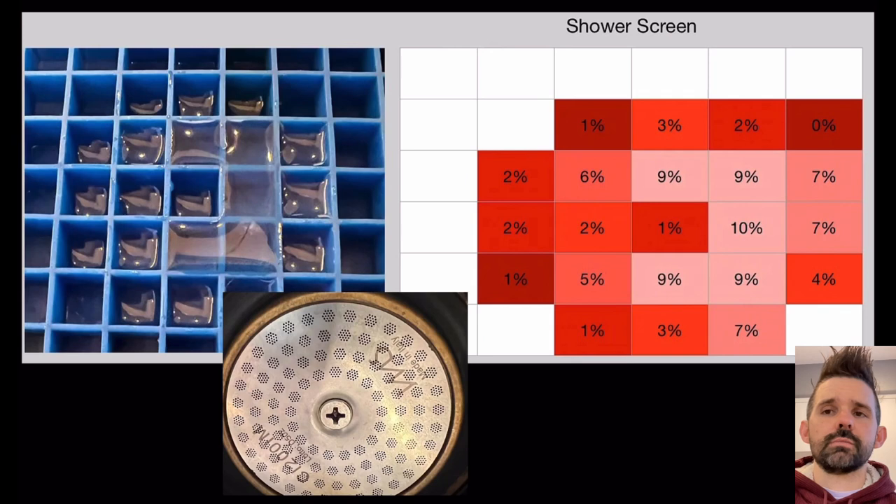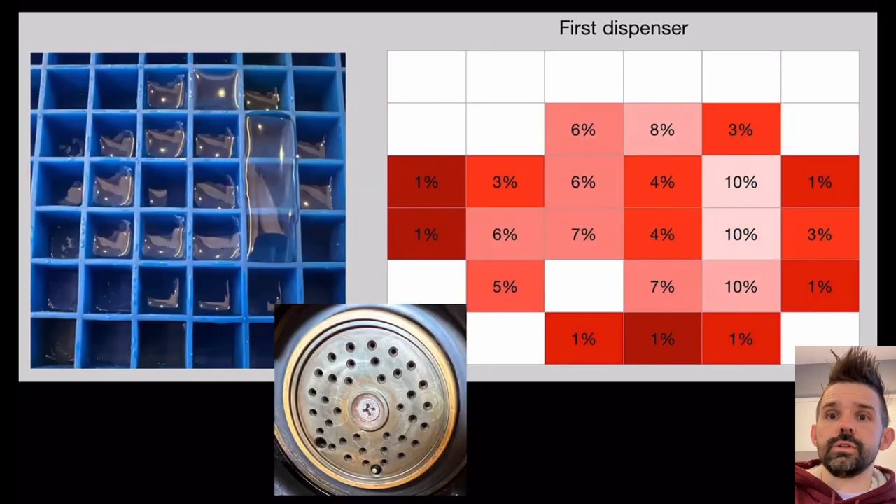I found there was some unevenness in the water distribution coming out from the shower screen. So I went one level up to the diffuser - water comes in and it diffuses outward, trying to spread it out. I found a similar problem there: the water was coming out in an uneven fashion. I wanted to understand whether it was the diffuser or something one level above that.